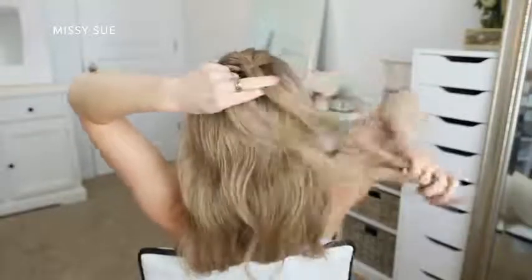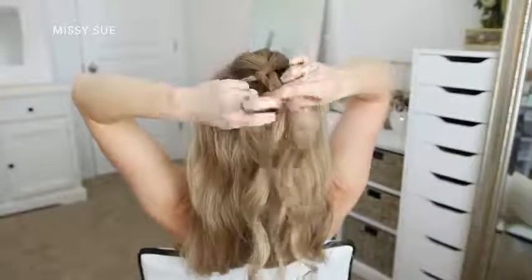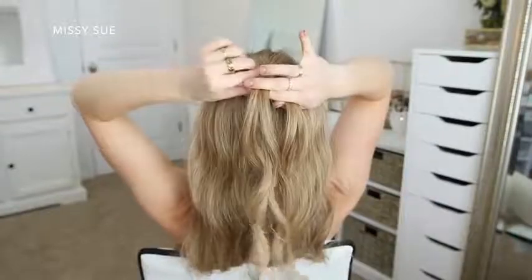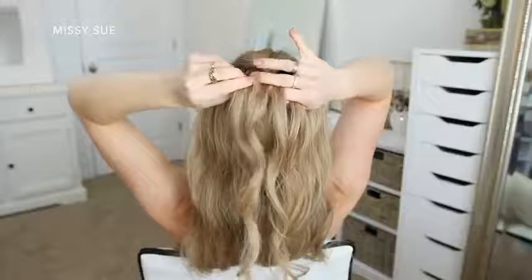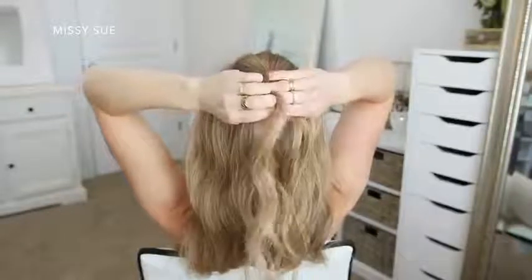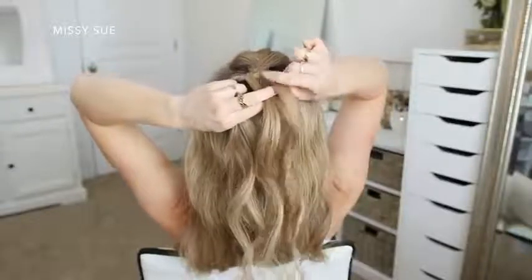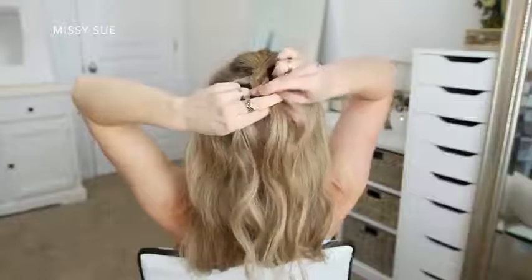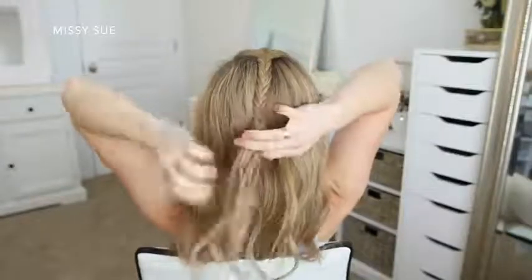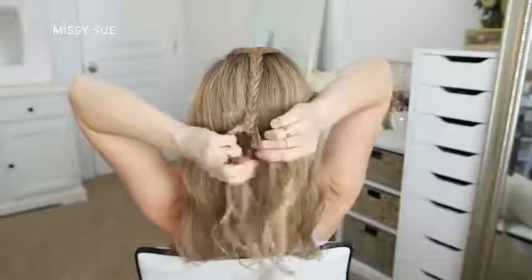After the initial stitch I'm combining two sections together, so now I have two sections for the fishtail part. I'm taking small sections of hair from one side and crossing it over to the opposite side, switching back and forth between the left and right side. I'm not adding in any additional hair — I just want to create one standalone braid that will lay down the center of the hairstyle, working my way down to the nape of my neck.